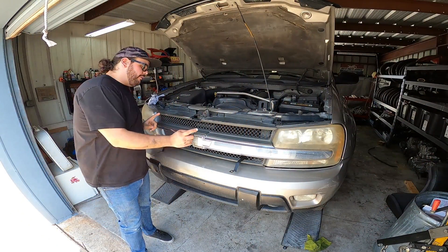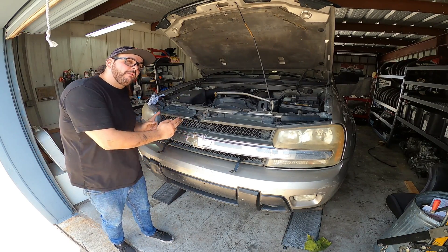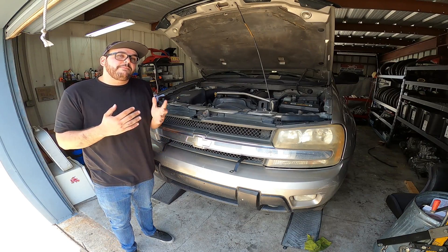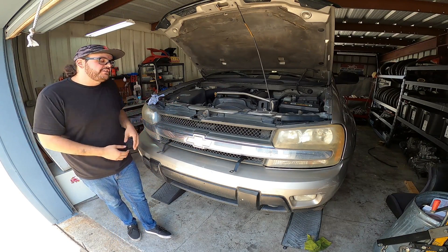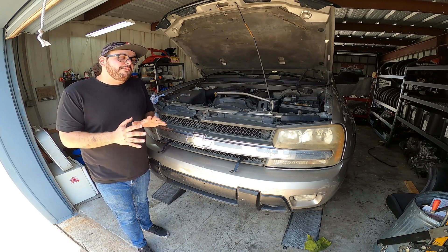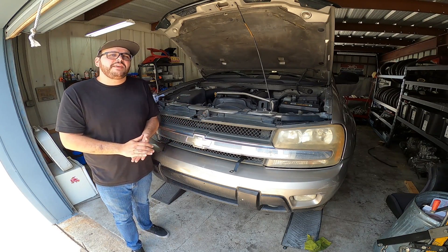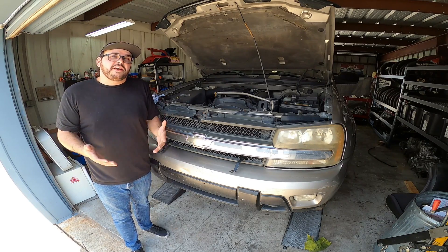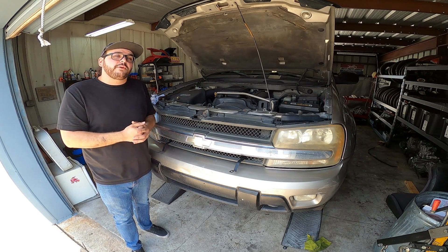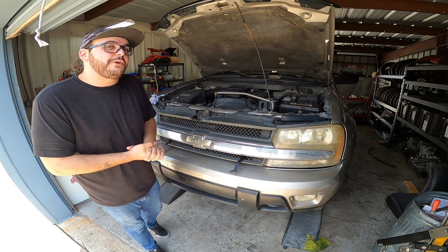Without further ado, let's get today's video started. First things first, we're going to go ahead and remove our front grill from our Chevy Trailblazer. We're actually going to be installing our transmission cooler in this section right here, right behind it. In my opinion that's going to be the best spot because that's where all the cold air rushes through and it will keep your transmission nice and cool to keep those transmission temps down. Now guys, before you start prying at this front grill, please take your time with it — this plastic is very old, it's very brittle, and I've seen plenty of people try to rush removing their front grill and just shatter it into pieces.